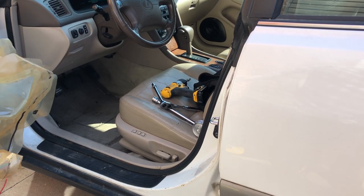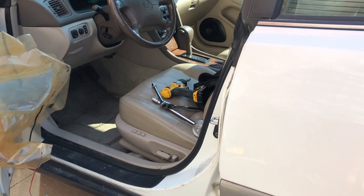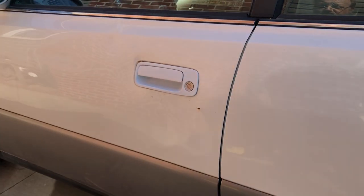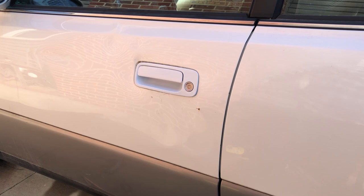Let's see if this thing works. There we go. Perfect. The door handle doesn't match, but it's close enough. I mean, it's a '97 — no one's gonna care.